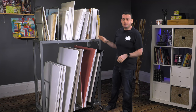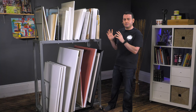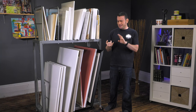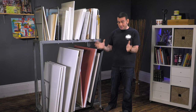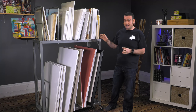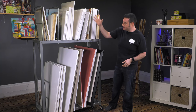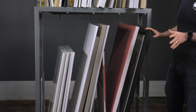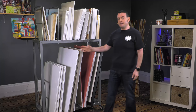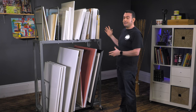Today we're going to be taking a look at the original Space Rover cart. This cart is extremely useful for those of you that want to organize large amounts of canvases and frames. Just to give you an idea, on this cart right now there's currently 40 different items including panels, canvas, fully framed artwork, and there is still plenty of room for more.